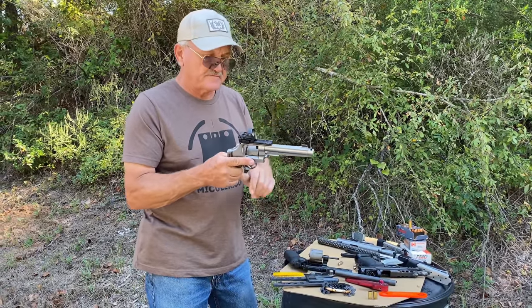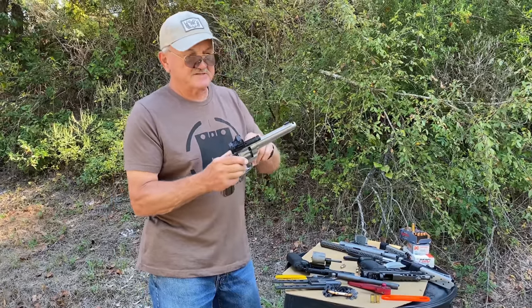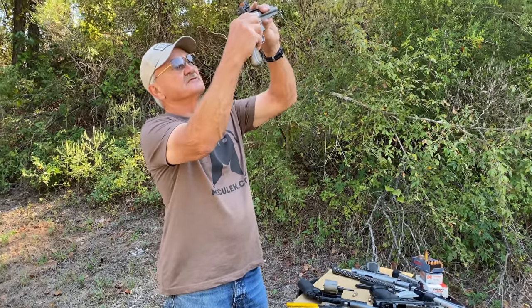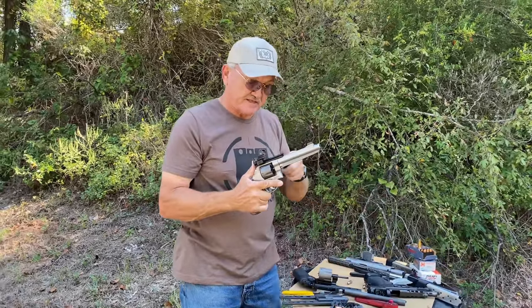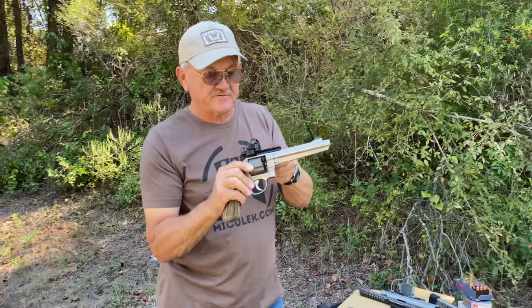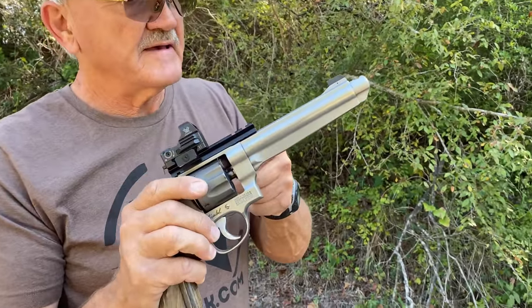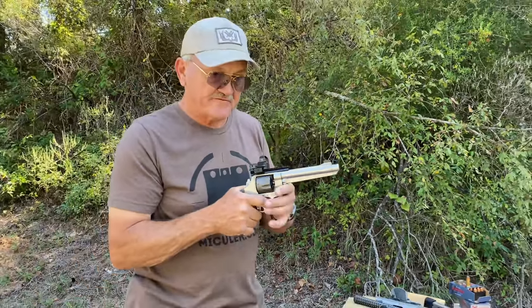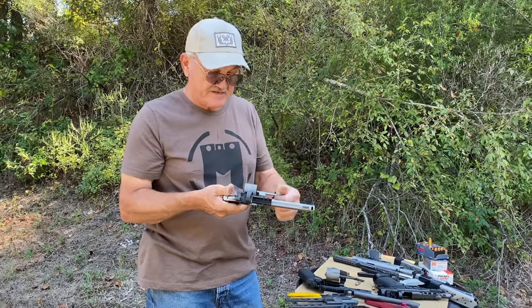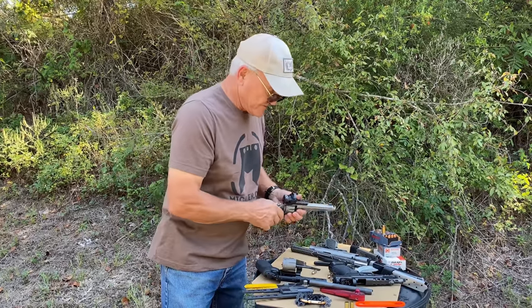On the cylinder gap, I'm constantly looking at the condition of my guns. You can get a feeler gauge — this is a 6,000 feeler gauge — pushing the cylinder forward, it's just a little bit snug. That's about what I want. Then I pull the cylinder to the back and it becomes a little loose, just enough to make it free, and it spins very easily. That means it's ready to roll. That's just a couple of tips on revolvers.